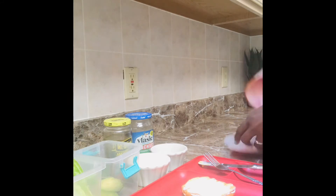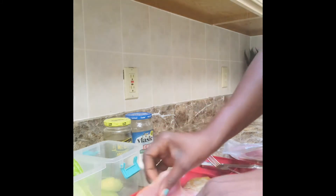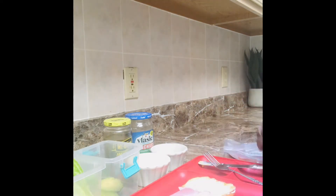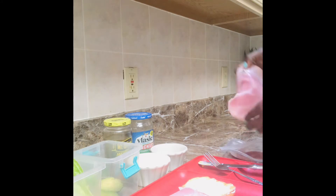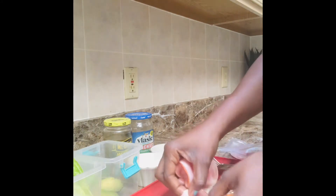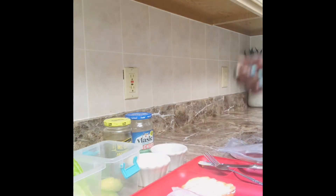Now I'm just gonna take my ham. When it's long like this, I just kind of fold it — that's how I do mine. I fold it and I take two slices. Let me show y'all that again: fold it, and then fold it again, because it's so good with that meat hanging off.